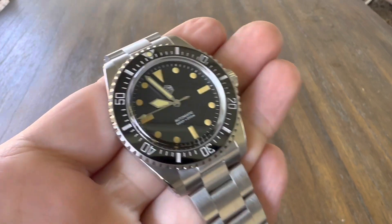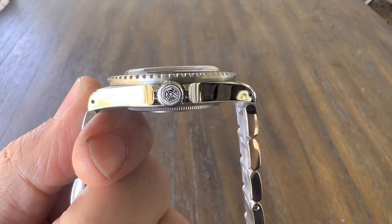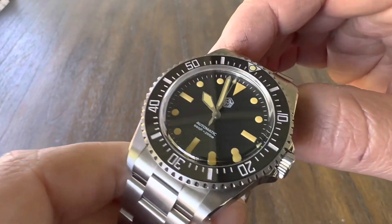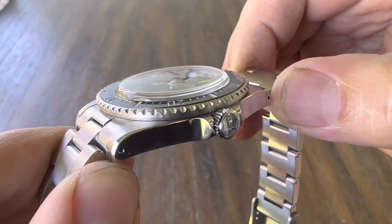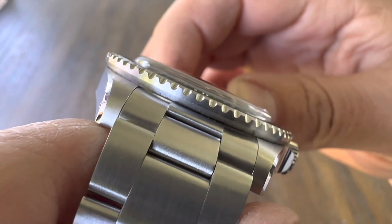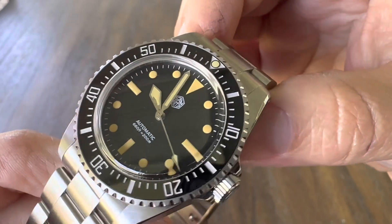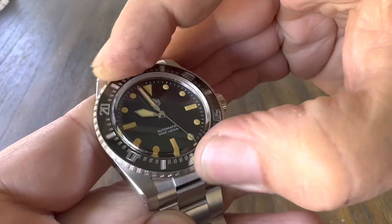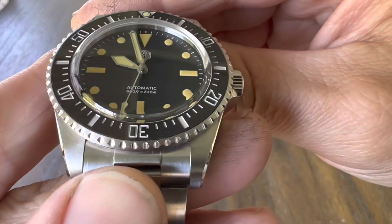So the dimensions: 40 millimeters side to side, 48.5 millimeters lug tip to lug tip, 13 millimeters in thickness, and a 20mm lug opening. It has a sapphire crystal — it's domed, looks like a plastic crystal but it isn't — fully polished on the sides with a very nice thick chamfer on top of the lugs, nice brushing on the lug hoods, pierced lugs, ceramic bezel, and a 120-click bezel, done very well. This company is out of China and they have really high QC levels.